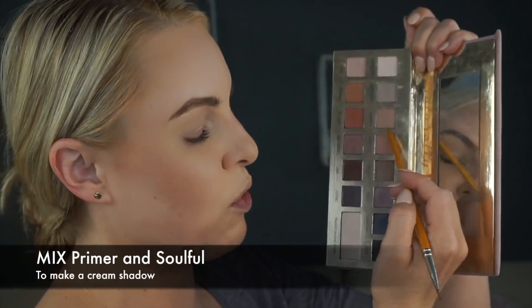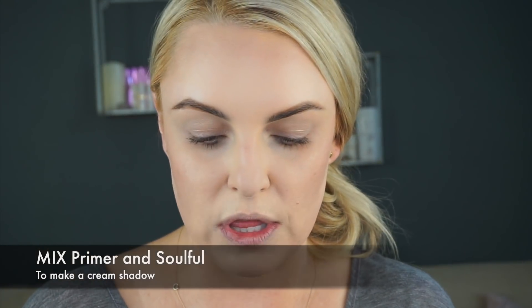We're going to do it a little differently today — we're going to make a little cream shadow out of these. You can take your favorite cream primer. I love to do this with the Tatcha The Silk Canvas Primer; it's one of my favorites for something like this. I'm just taking a little bit of the primer on the back of my hand and then going into the shade called Soulful, scraping it a little and adding it to the primer. This is a really great way to get more use out of your shadows and make them more pigmented. It's just fun to use your products in a different way.